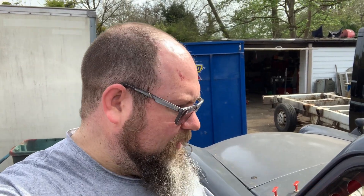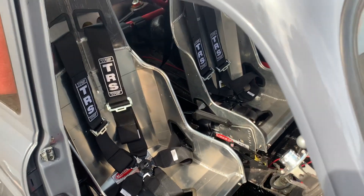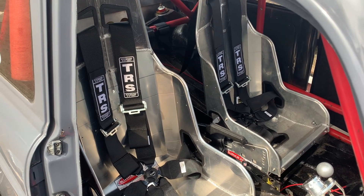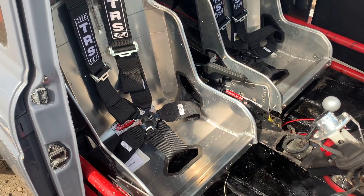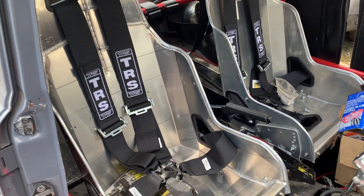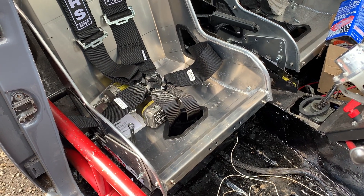I've just got to do it all again for the other side. The problem is I can only bolt one seat in because Steve's away racing this weekend and has taken the drill with him. I can at least drop the driver's seat into place to see what it's going to look like. Both sets of harnesses and seats are in place — the seats aren't bolted to the subframes yet due to the drill situation, but it's looking nice and looking like a car.